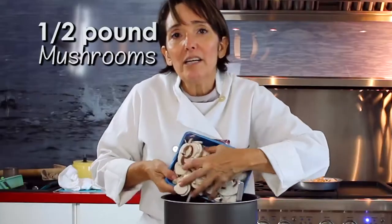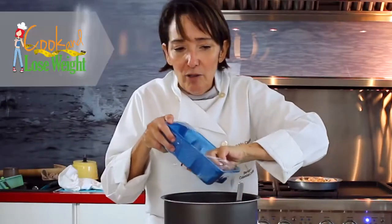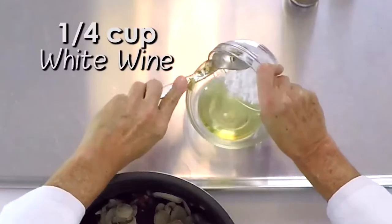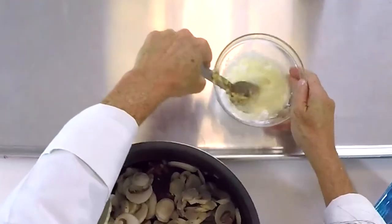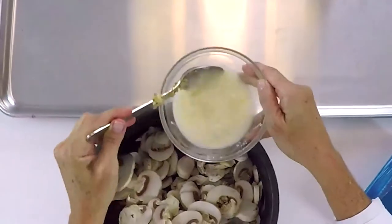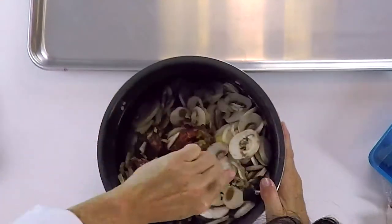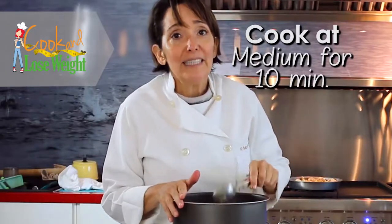Then we're going to add the mushrooms. See, the mushrooms come already sliced. We're going to be adding them, and then on top of all this we're going to add some wine. We're going to mix some cornstarch into the wine because we want it to be a little bit thick, but not too much, because afterwards we're going to add some more liquid. This is the liquid that we're going to add, and we're ready to go.